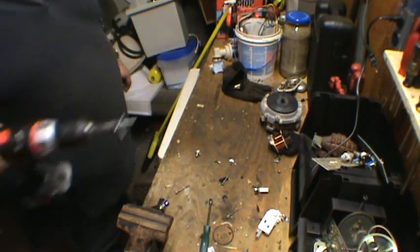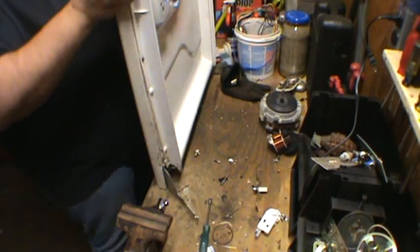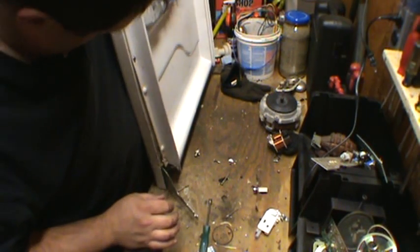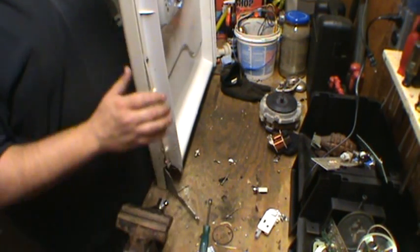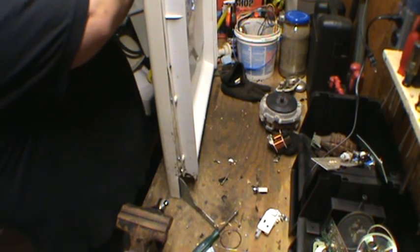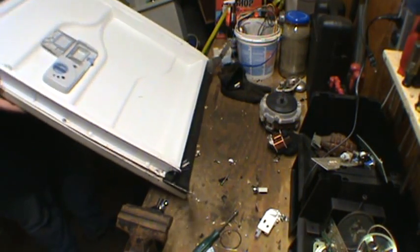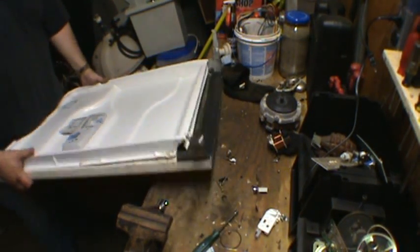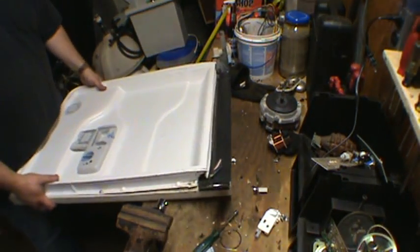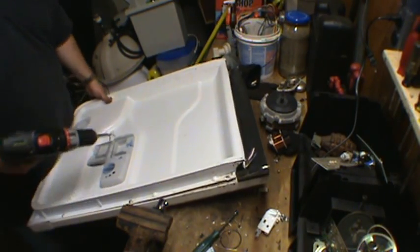All we have left is the door, which is pretty heavy. I'm not sure what's going to be in there. I'm pretty sure that behind the touch panel up here for all the settings, there might be probably a silver mylar or something — probably not a heck of a lot. The front is metal. So let's take off this plastic shell here.